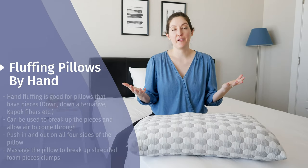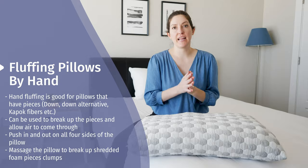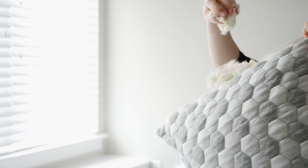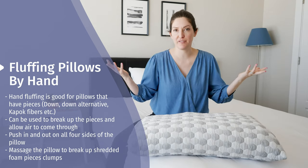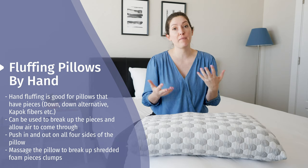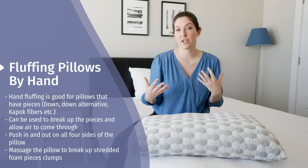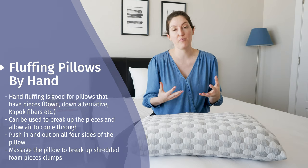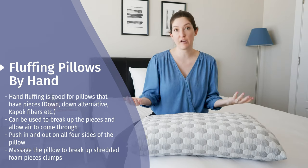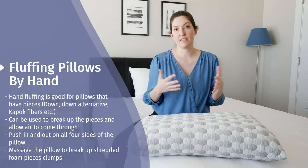Let's start with the most traditional way to fluff your pillow, which is using your hands. Hand fluffing is a great option for pillows that have pieces in there — things that you can break up and allow air to come in and add that loft, add that height, and fluff your pillow. Think down, down alternative, which is often polyester microfibers or any sort of microfiber. In this case, this pillow is kapok fibers, which is a down alternative, and shredded memory foam pieces. There are lots of areas that can clump together and compress over time, especially if your head is in one position for many nights.